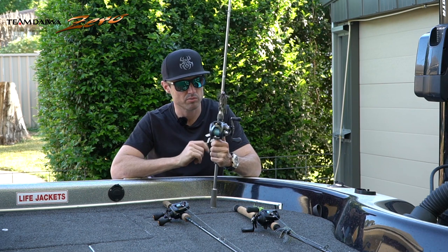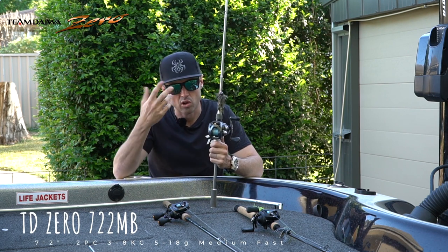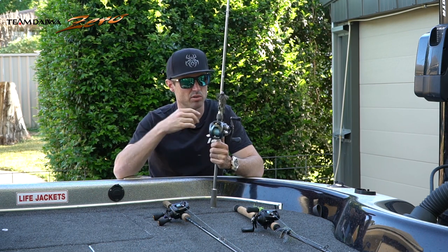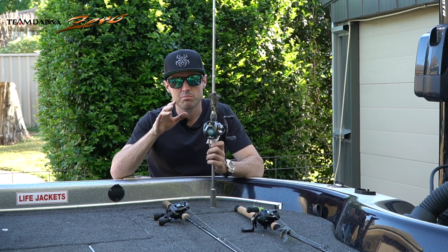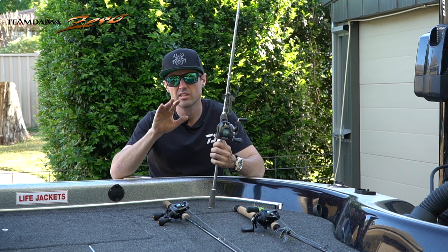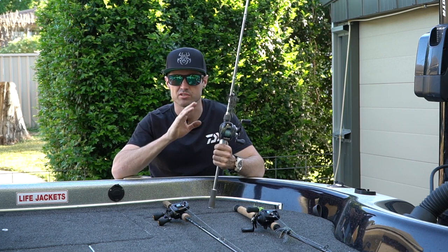The 7'2 model right here is better suited for impoundments. Longer casts for stealthier presentations in clear water and also covering ground. This is one of my favourite outfits. Slightly more forgiving than the Commander, so these rods are a little bit better suited for three-eighths to half ounce jigs I feel.